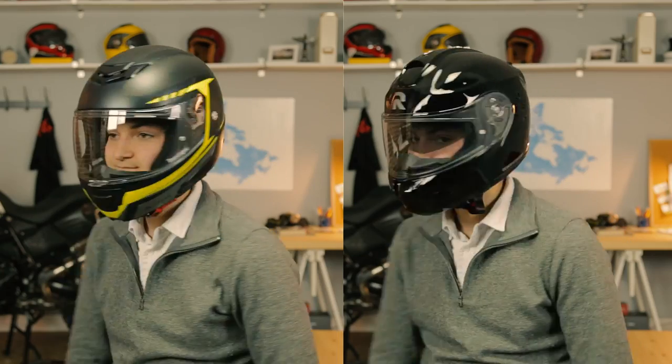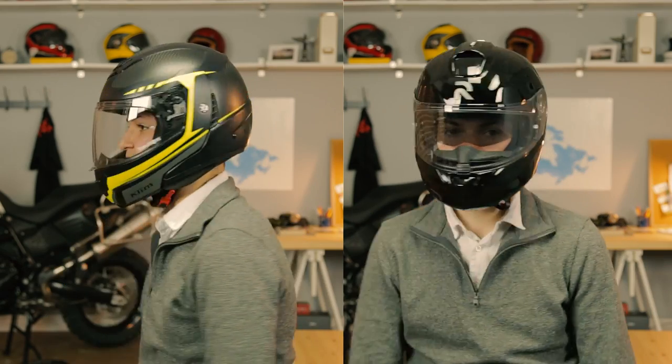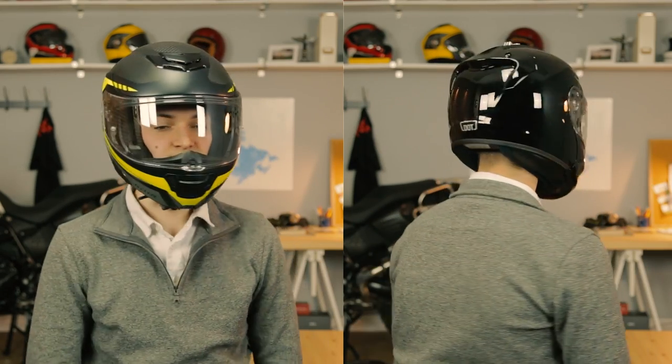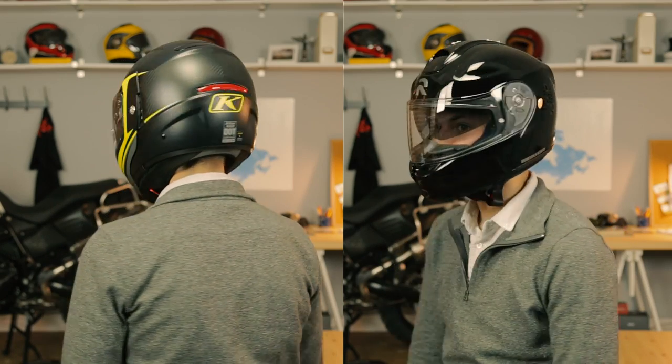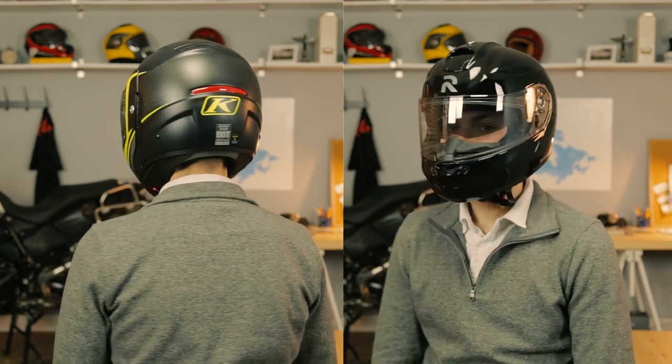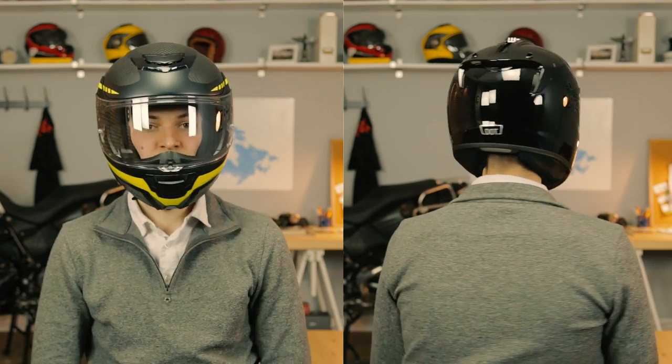Fitment-wise, both helmets use a weird sizing chart. I'm a medium in pretty much everything, but my 58-centimeter head puts me in a large in both Climb and HJC's ARFA line. Buy the ARFA Max over the TK-1200 all day long — and yes, I prefer the ARFA over the Shoei Neotech as well. And that's it for modular helmets. Thanks for watching.